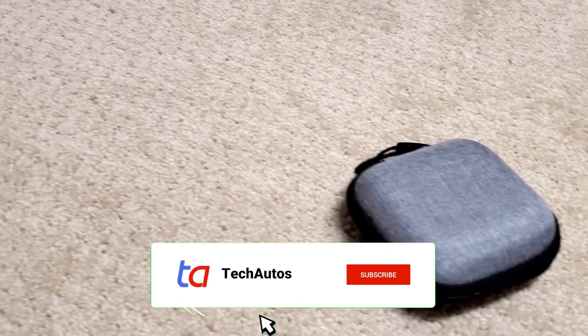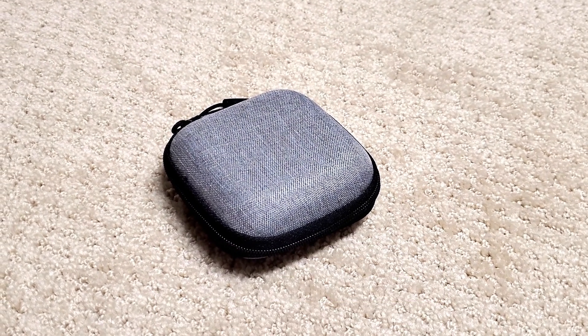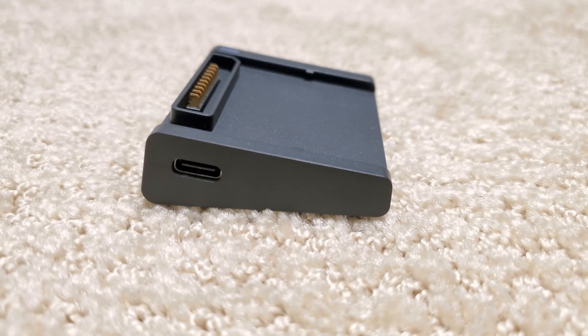At Tech Autos, we do reviews of the latest tech gadgets and automotive products. If you're new to our channel, consider subscribing. Today we're taking a look at what has become one of our favorite accessories for the DJI Mavic Air 2 and 2S drones.